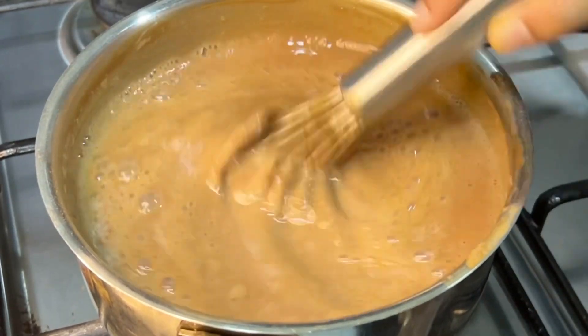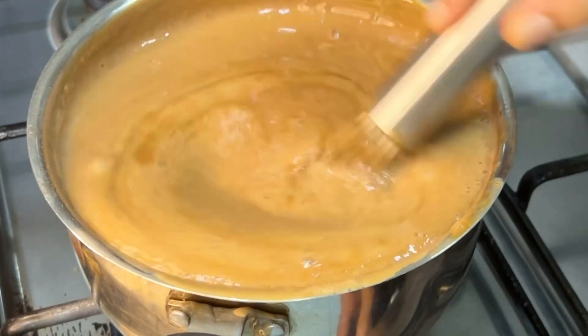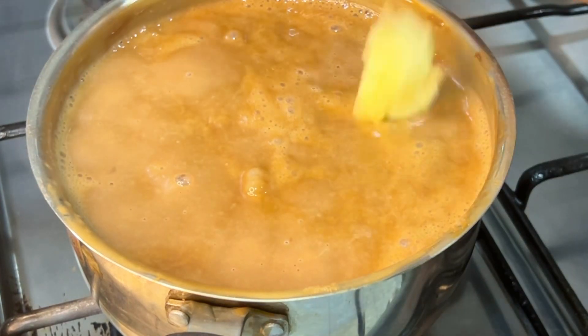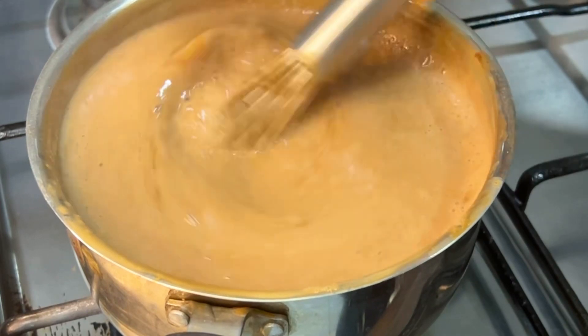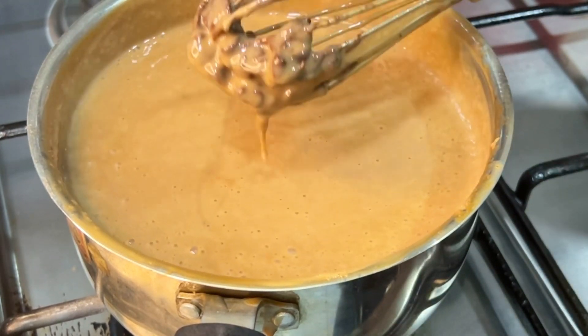It has a bitter chocolate flavor. It is on a medium flame, then low flame. It is a low flame with a tender tablespoon of butter. It has a half cup of chocolate and a nice chocolate flavor.